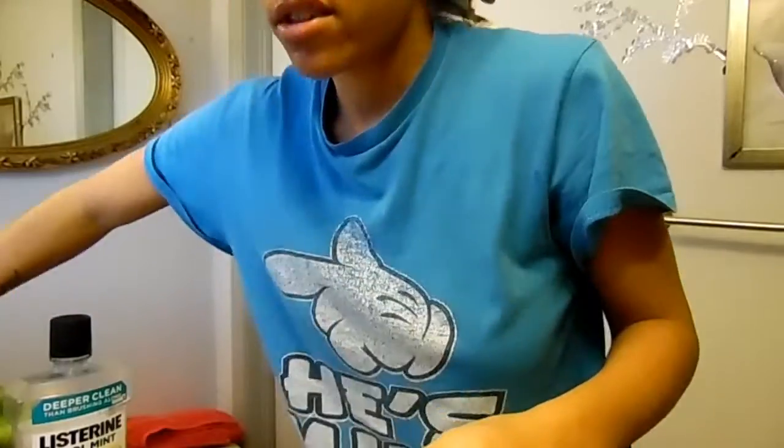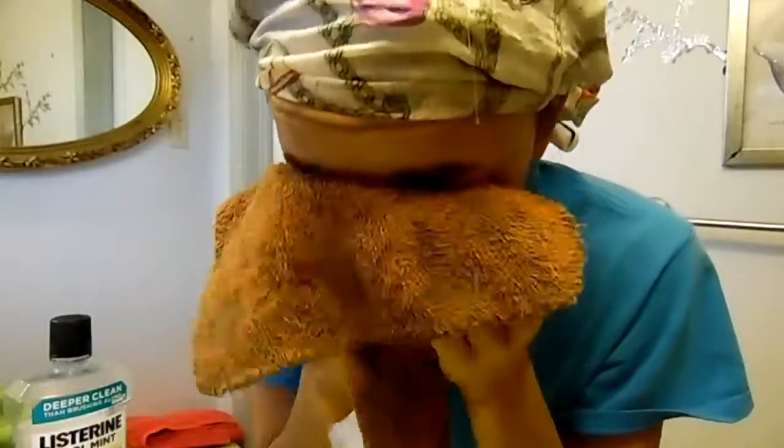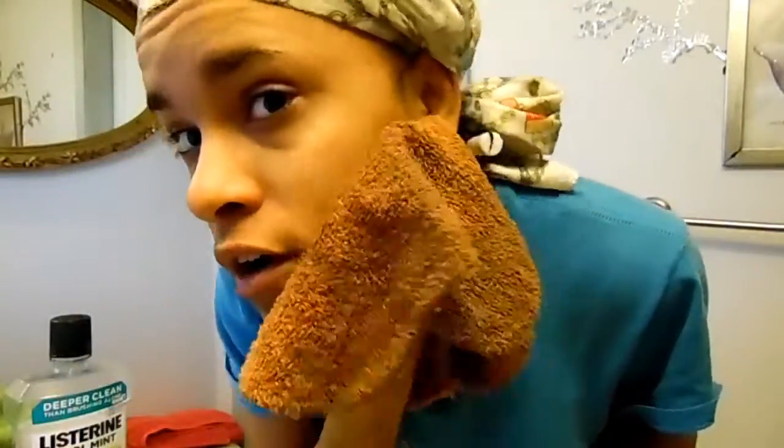I'll rinse my face off, getting under my chin too. Then I take my washcloth and pat my face dry. My mom or boyfriend told me to pat your face dry rather than rubbing it, so yeah — pat your face dry.